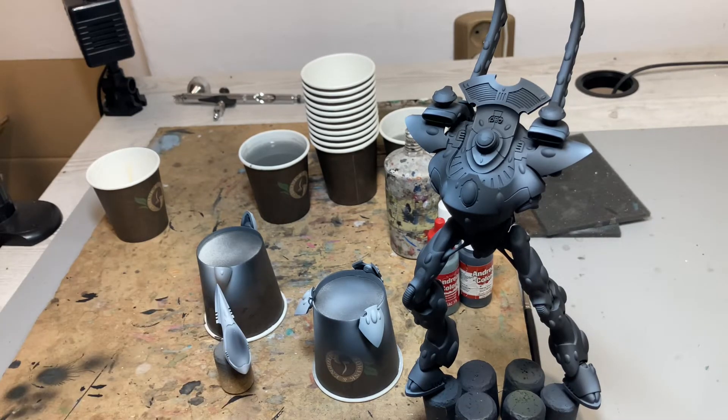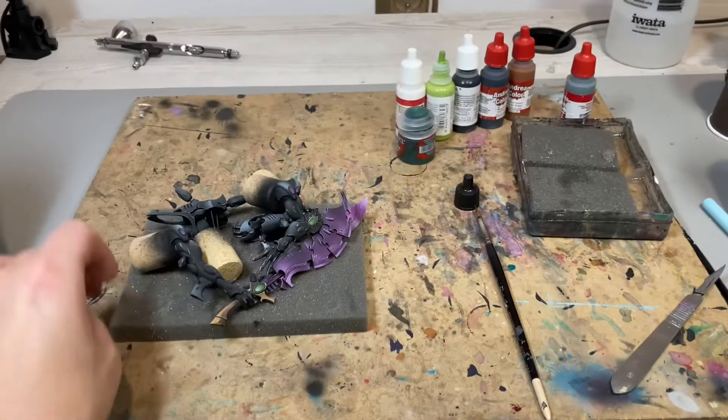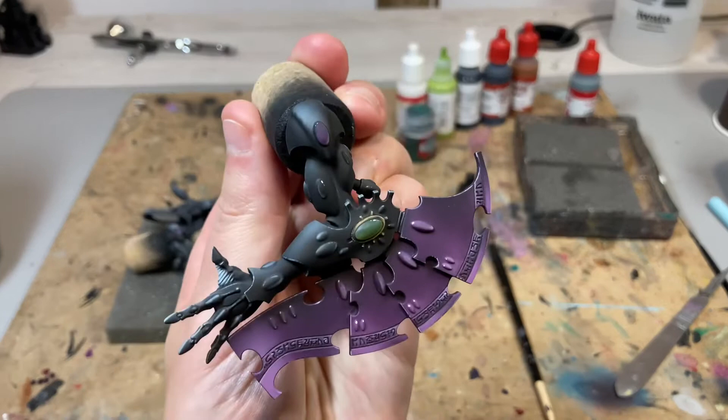I started with airbrushing and now I just need to paint the rest of the model, which is very easy. I didn't want to drag this video too long, so I'll just show you the final results.